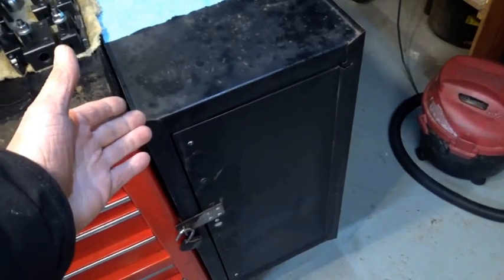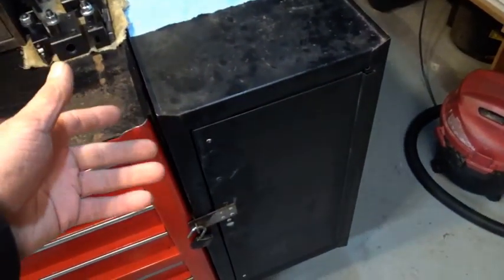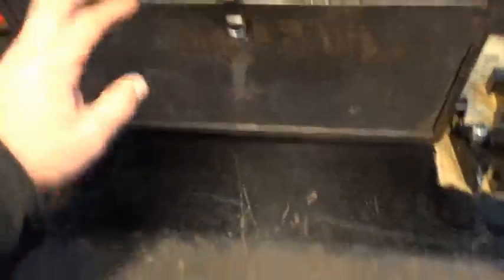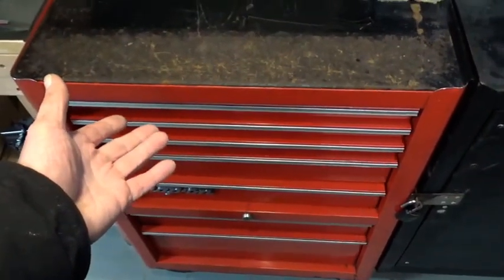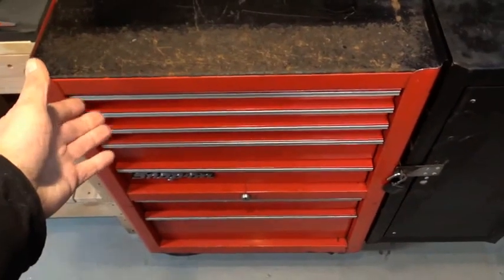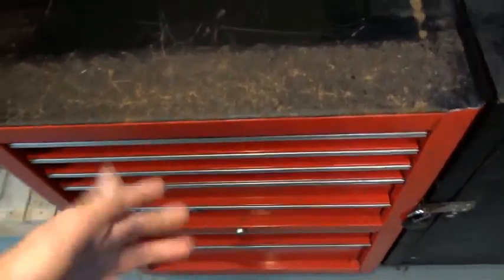We have an end cabinet that used to ride around in the service truck, which I don't need at work anymore, so I brought that home — very handy, you can get a lot of bulky items in there. And then we have the Snap-on bottom. I have no idea what the model is — that is a KRA 380H. Now we know.